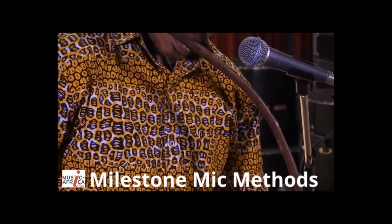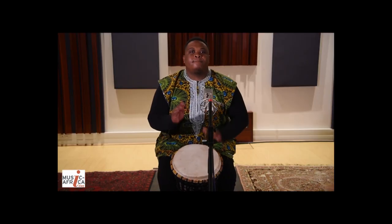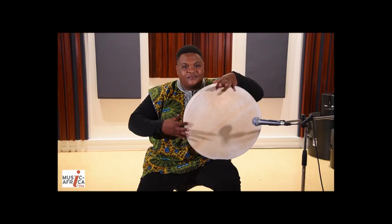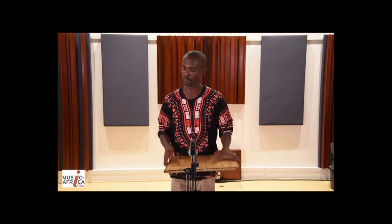The basics of recording African instruments now at your fingertips. Learn how to capture djembe drums, marimbas, bows, and many other uniquely African sounds. Whether you're live streaming with a single mic or making a studio album, we'll teach you the techniques you need to know.